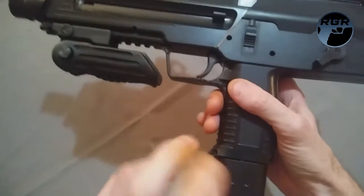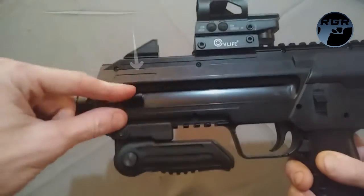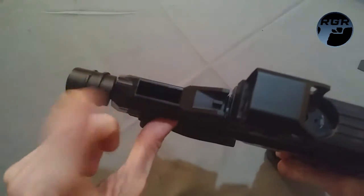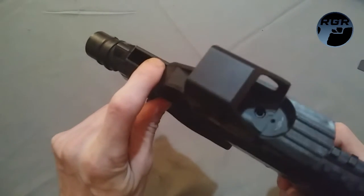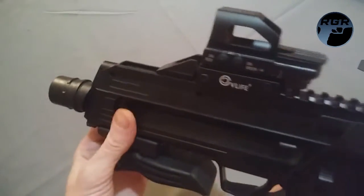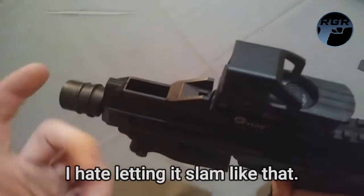This has a 30-shot internal magazine — the magazine is inside the gun, not in the grip where the CO2 is housed. You pull the spring back and push it down to lock it. The front sight, if you push it forward, is actually a BB reservoir that can hold up to 300 steel BBs, which is pretty crazy. I usually just stick to around 30 to avoid rattling.